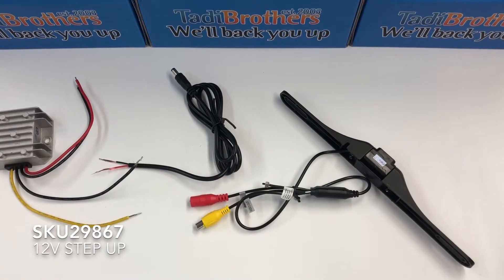Hello everyone, I'm Tommy and today I'm going to talk to you about our step-up voltage adapter. The SKU number for this product is 29867, but it also works with SKU number 29866.